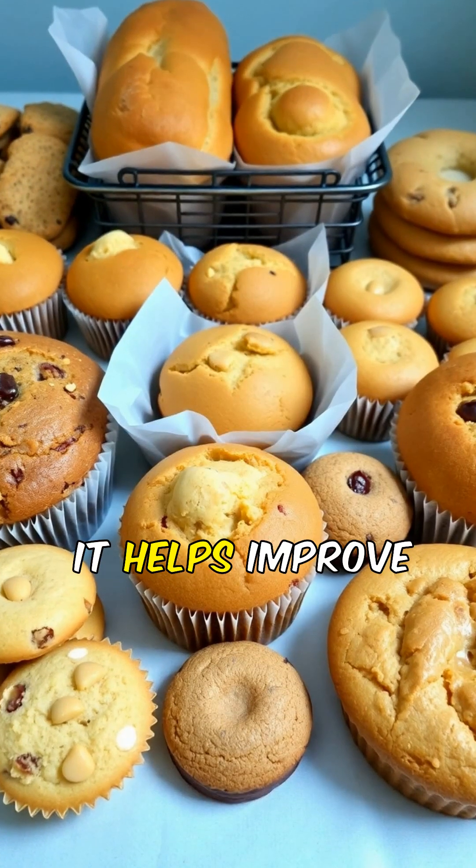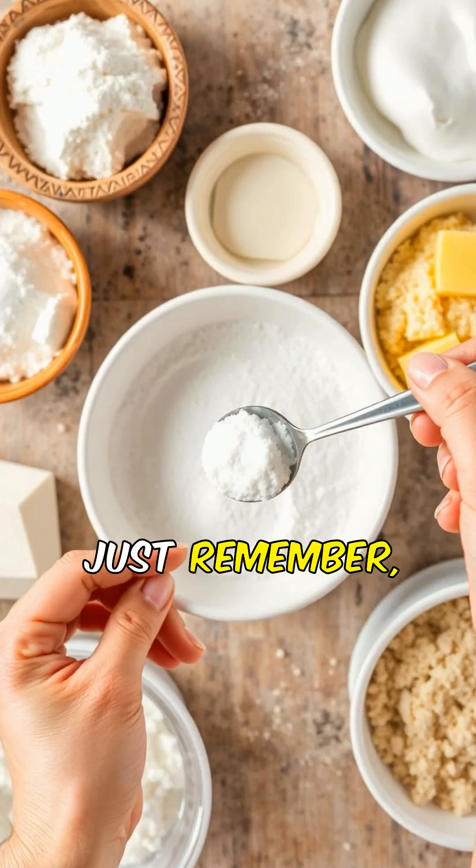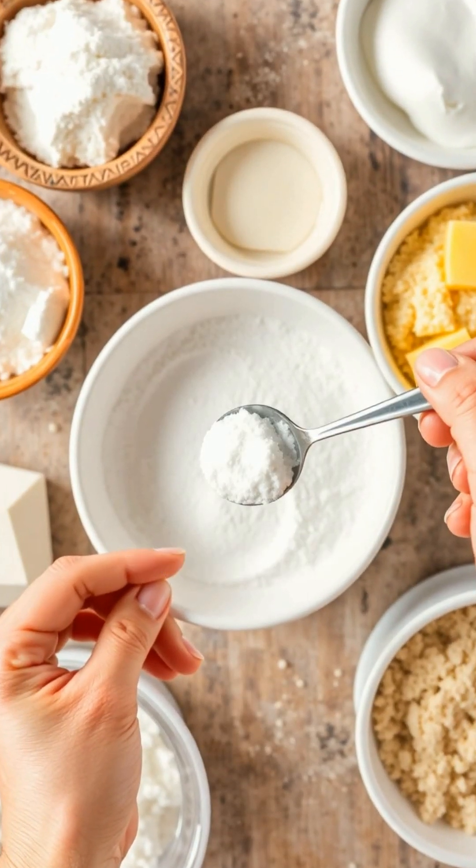In baking, it helps improve texture and moisture retention. Just remember, a little goes a long way, so measure carefully.